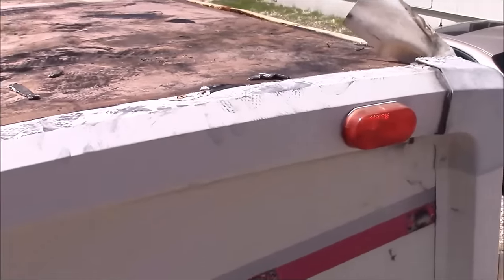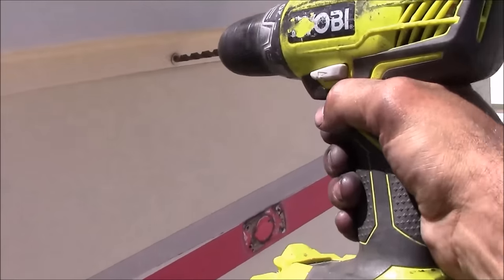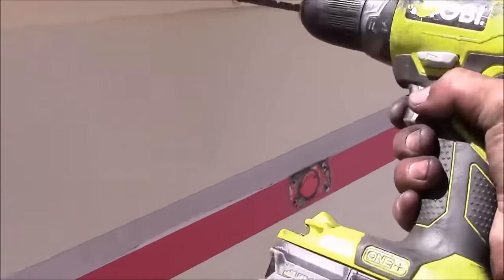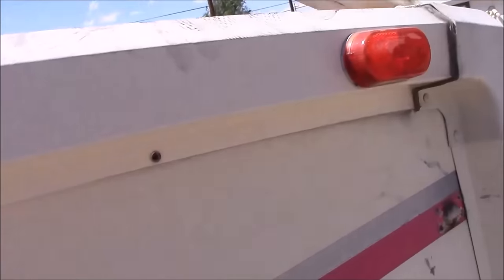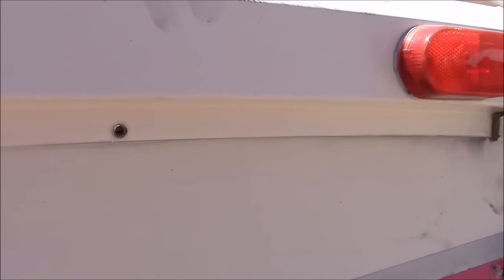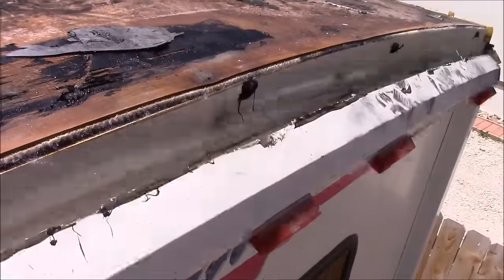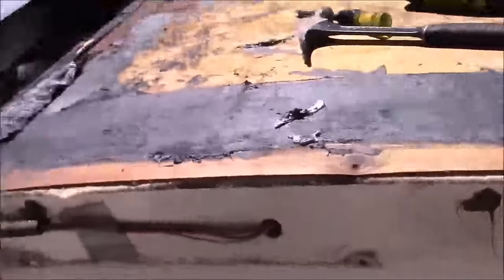On the back side of the motorhome I have rivets that I'm going to have to drill out. Most of the time it's going to be screws, but on this one unfortunately I have rivets. Once the rivets are removed the cap should pull off fairly easy — and it came off way easier than I thought. Luckily my spare tire caught it.